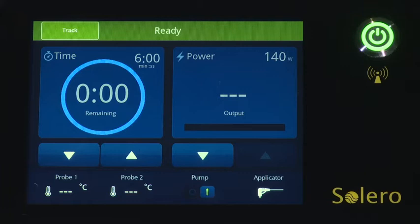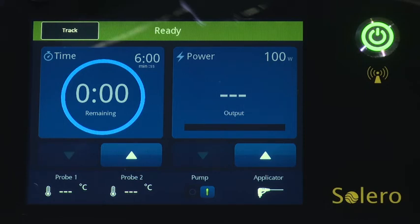If desired, track ablation can be performed during the removal of the applicator. This can be selected in ready mode by selecting the track mode button in the upper left corner. The generator defaults to 100 watts and the time may be set from zero to 1 minute and 30 seconds in 5 second increments. Take care to stop energy delivery once the applicator reaches the minimum insertion depth.